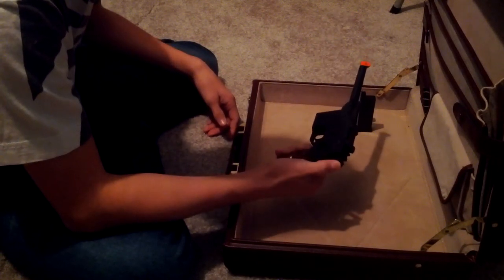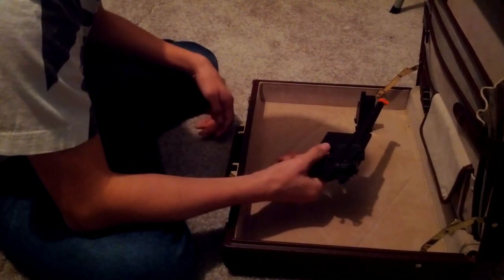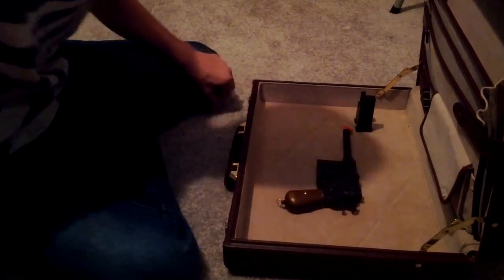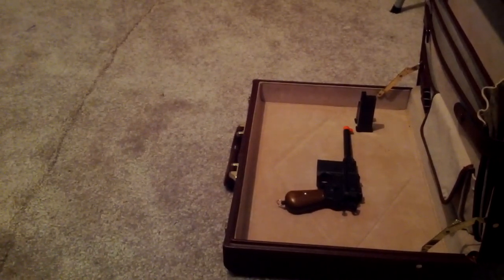That's pretty much it about this gun. Thanks for watching, and I hope to see you guys at the shooting test. Please subscribe and rate the video — it lets me know you enjoyed this little fun review. See you guys later, bye!